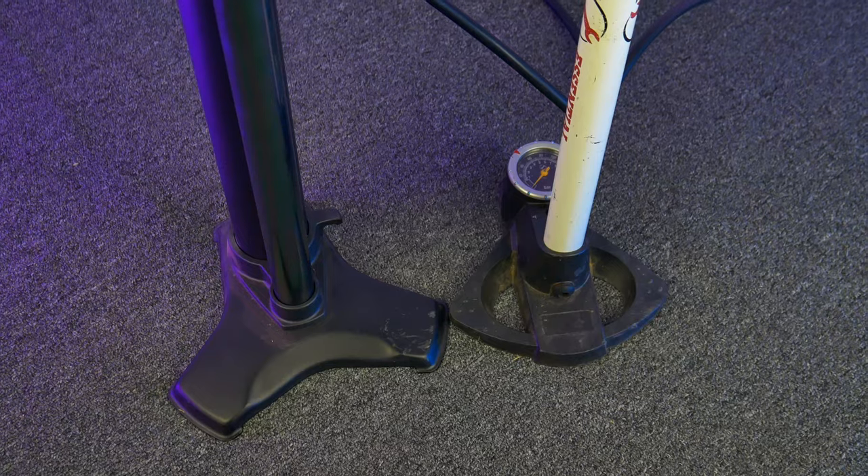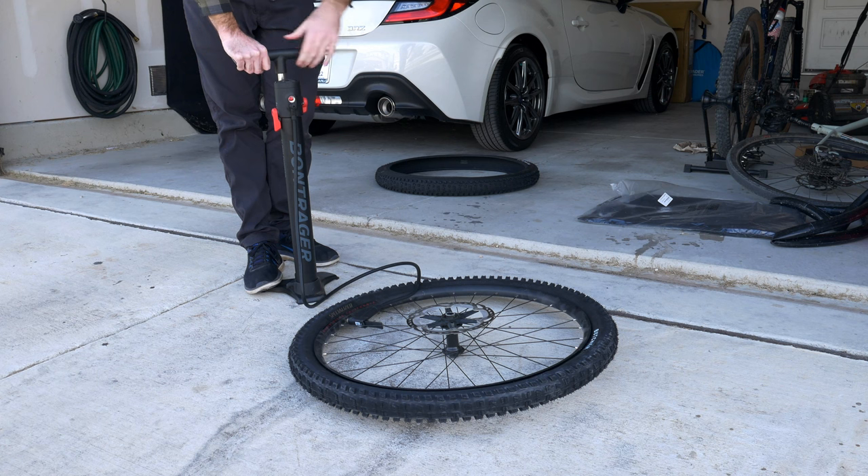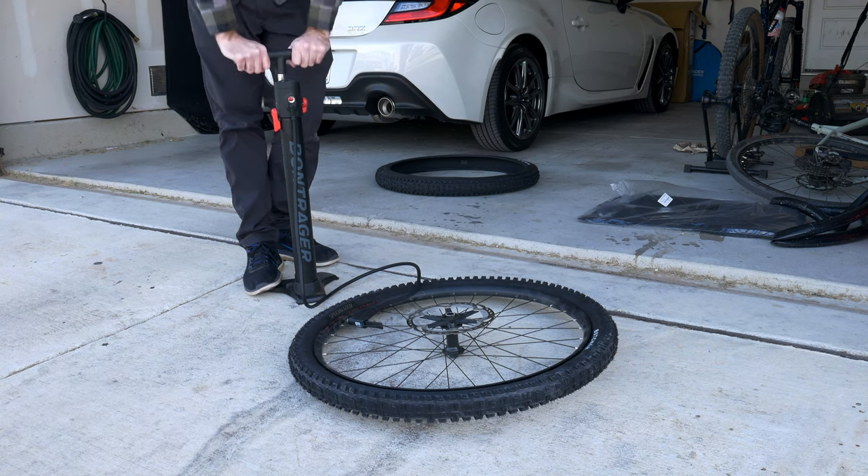It's got a nice stable platform and it's tall enough where I don't have to hunch over as much as I did with my old pump. It's even saving me from future back problems. The pump action itself is smooth, sturdy, and very easy.